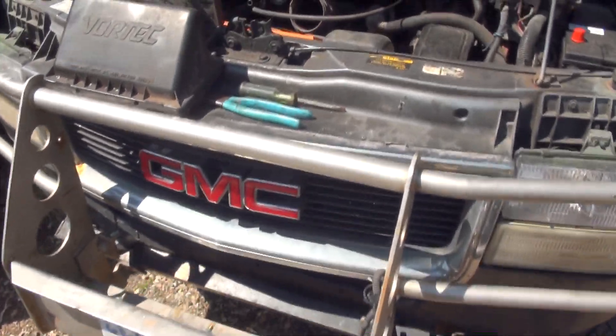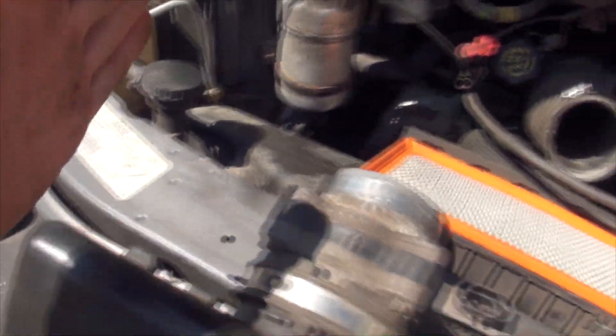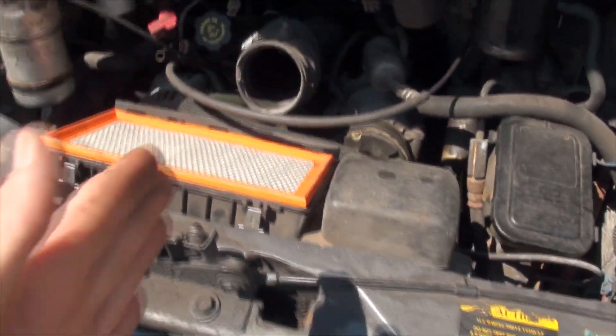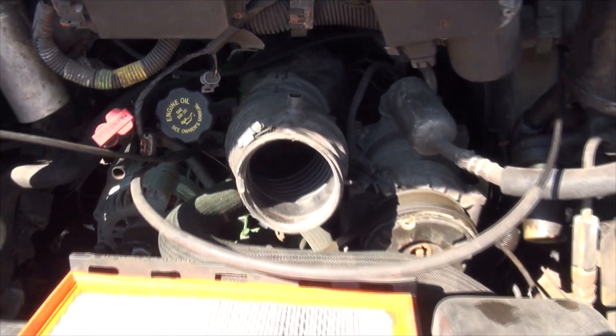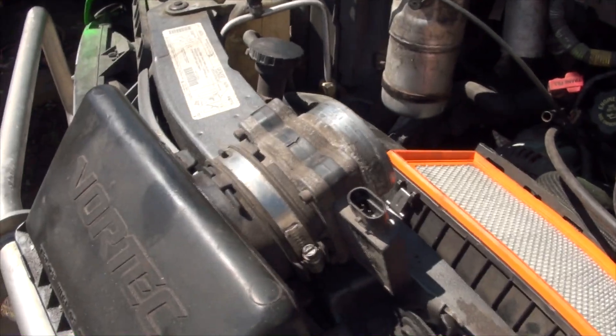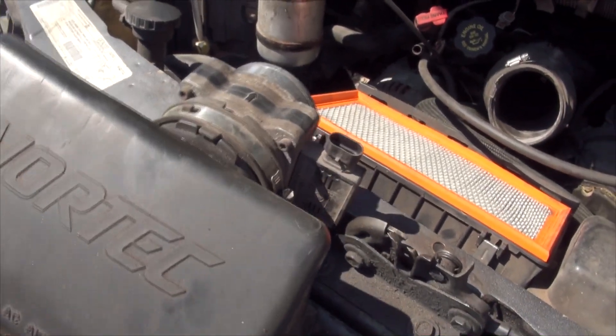I have a big front bumper I need to take off, take the grill off, take everything off so that I can chop a hole in the rad support right there and slide an engine in. Because the engine is underneath the dash — big fun. And if you didn't know, right there, that's your mass airflow sensor and it is the first thing to go.